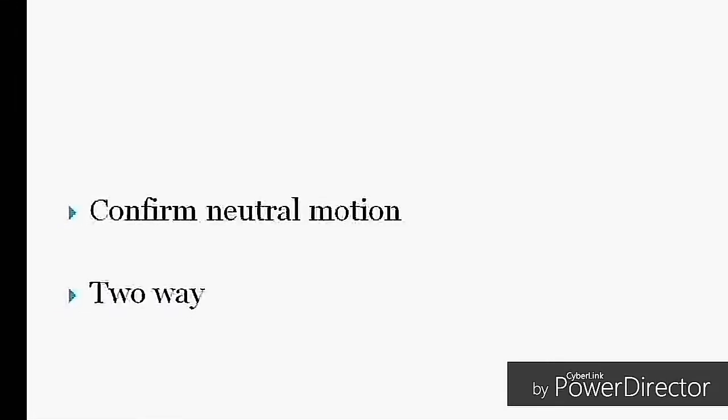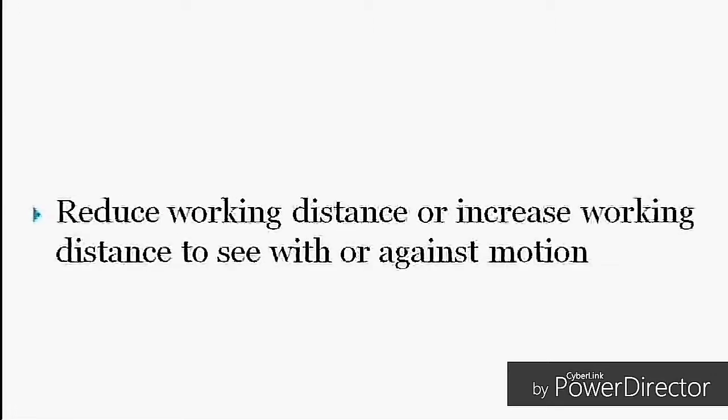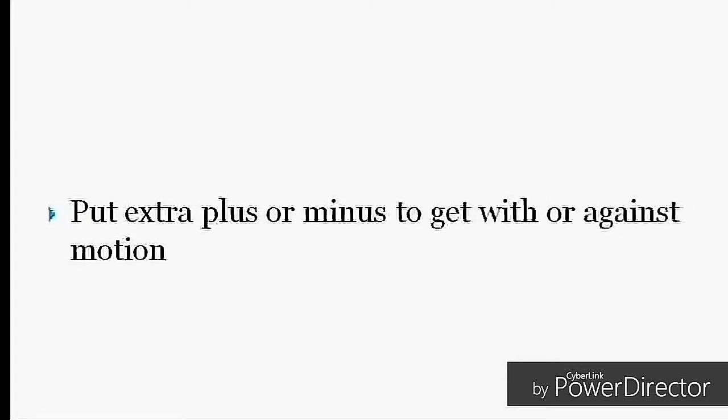How to confirm neutral motion: it can be confirmed in two ways. First, reduce or increase the working distance and you will see with or against motion. Second, add an extra plus or minus lens to get with or against motion. Here is an example of neutral motion — the pupillary area is fully illuminated and the red reflex is seen around the pupil. To confirm: adding an extra minus lens shows with motion, and adding an extra plus lens shows against motion.